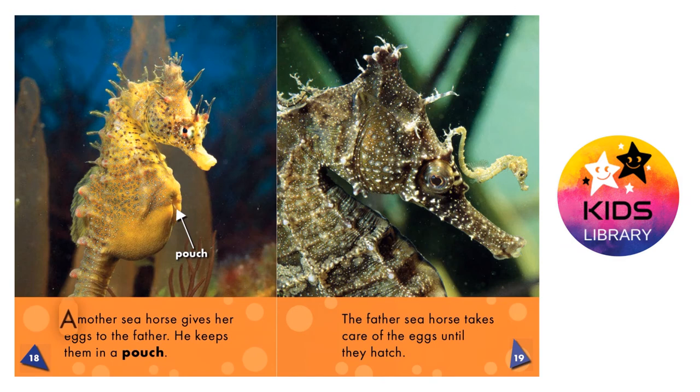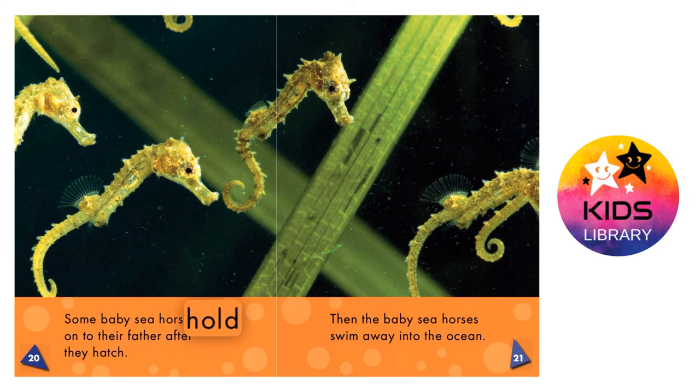Baby seahorses. A mother seahorse gives her eggs to the father. He keeps them in a pouch. The father seahorse takes care of the eggs until they hatch. Some baby seahorses hold on to their father after they hatch. Then the baby seahorses swim away into the ocean.